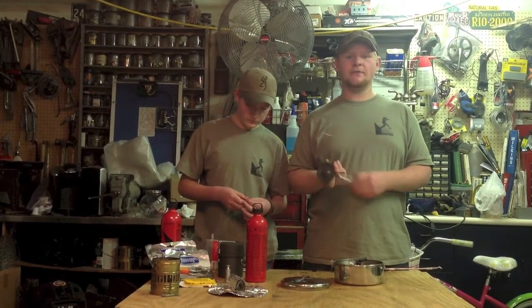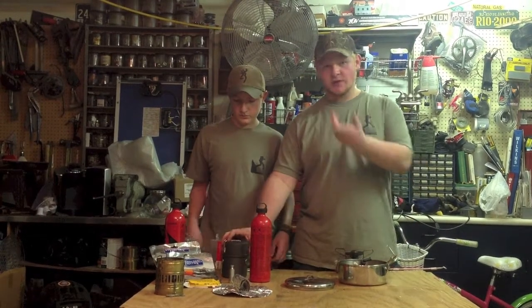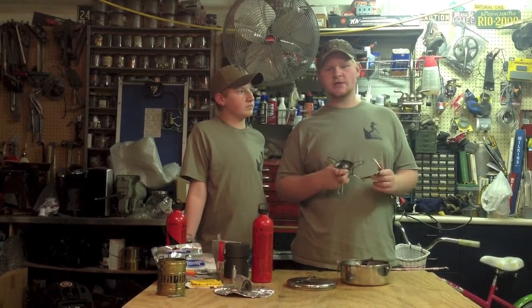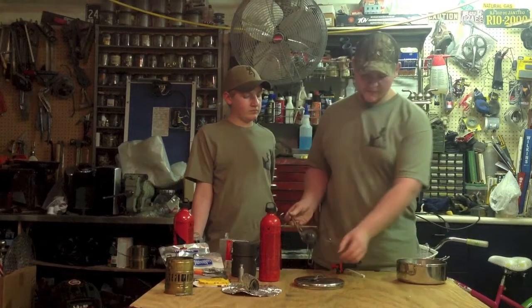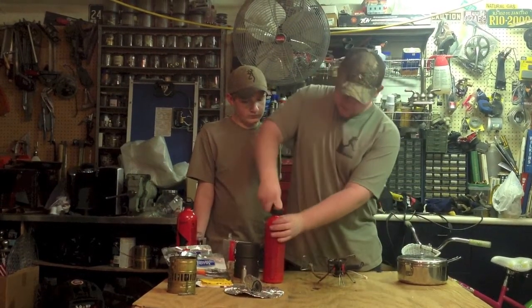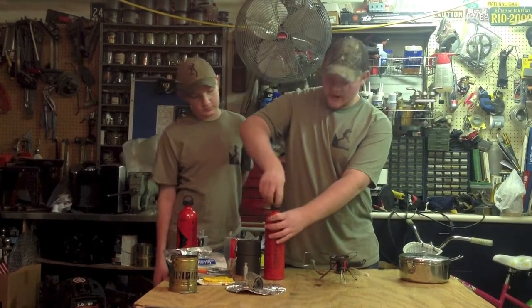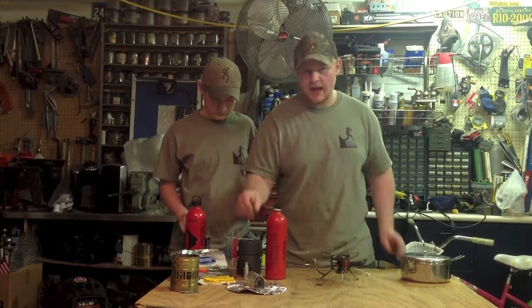The Whisper Light Universal not only will burn jet fuel, diesel, white gas, and kerosene, but it will also burn the canisters from the canister stove. So no matter where you are in the world, you can either use canisters or you can use any fuel you want, essentially. This one is a very popular and common stove here in America. We're going to fire this one up for you. Like the Dragonfly, this one is a pressurized white gas stove.